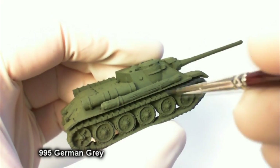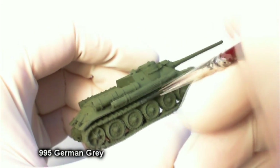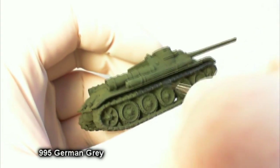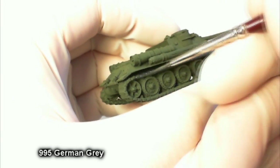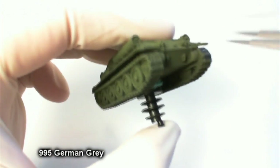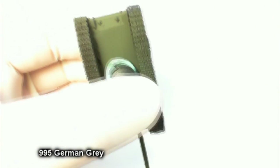After that first step, what you're seeing in the video is we're using German gray to take care of the tracks, the road wheels, and the metal cable tie-downs on the unditching log. I'm a big fan of German gray. I think that using black and dry-brushing a metallic paint over it at this scale just doesn't quite look right. German gray — you can't go wrong with it for any nation's tracks.